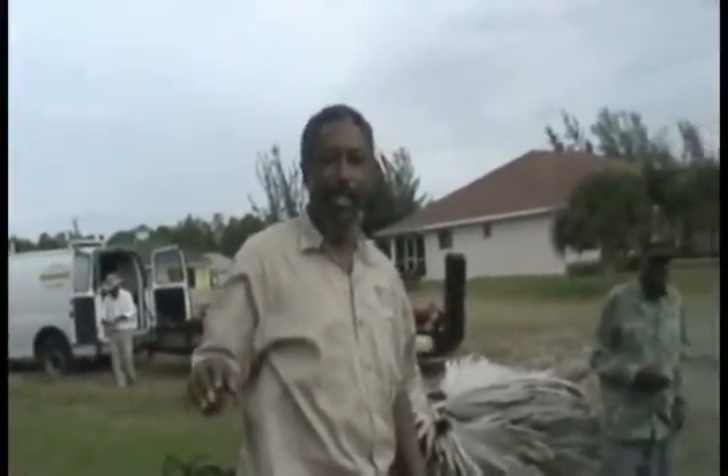I want to thank the homeowner, the crew, and everyone else. This is Stephen Brown, Lee County Extension. We'll see you at another plant location, because there's always something new in the landscape.